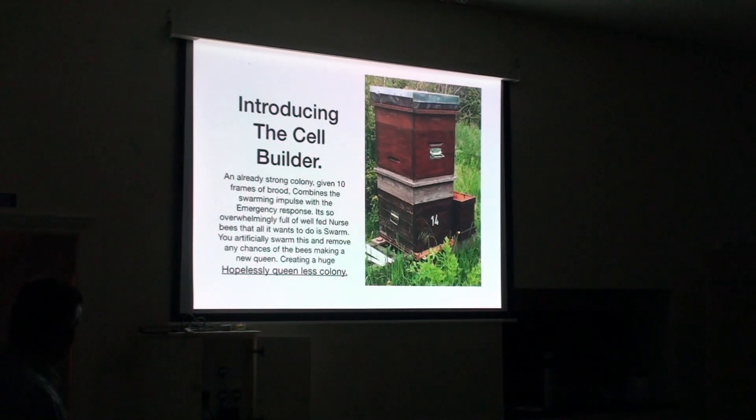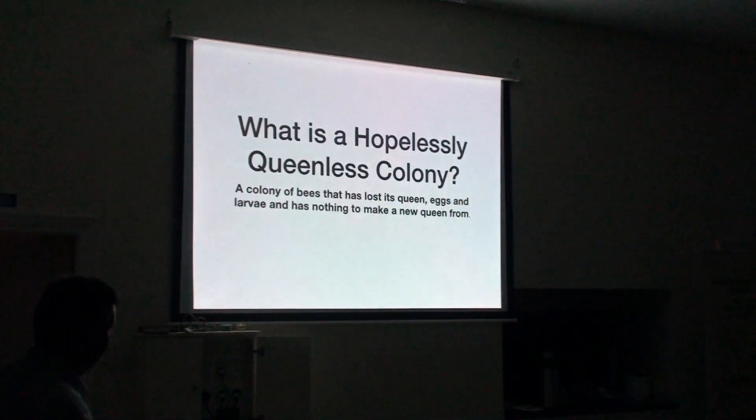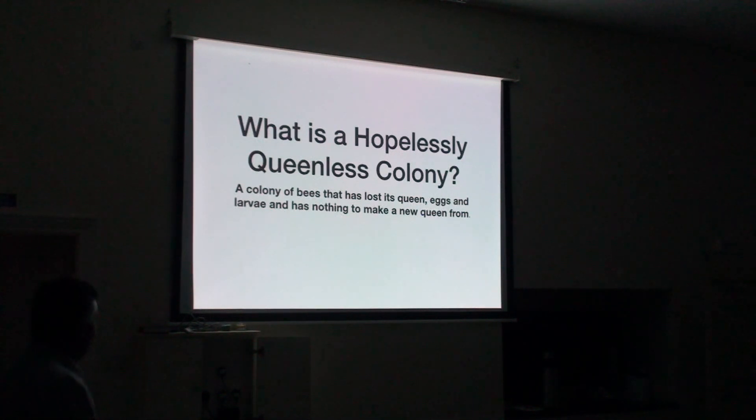We take a really strong colony at the point of swarming. The colony is so prolific but then you give it ten frames of brood harvested from your nucleus colonies, which combines the swarming impulse with the emergency response. It becomes so overwhelmingly full of nurse bees after those ten days that all they want to do is swarm. Then you make it hopelessly queenless and manipulate it — you have to follow the process — so that there is no way those bees can make a new queen. A hopelessly queenless colony is one that has lost its queen, its eggs and its larvae, so there is no way they can make a new queen.